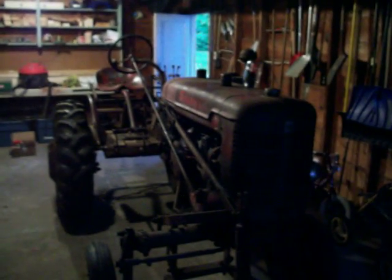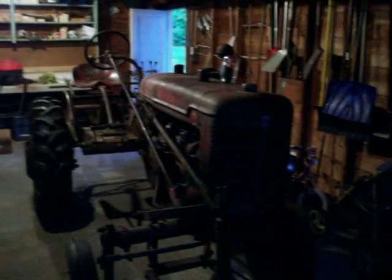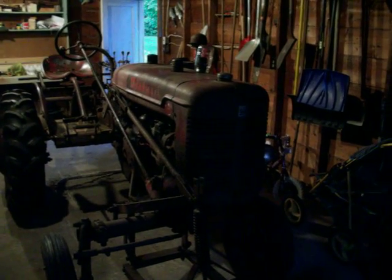This is what takes up my garage space now. I wonder if the wife will mind having the car parked outside.